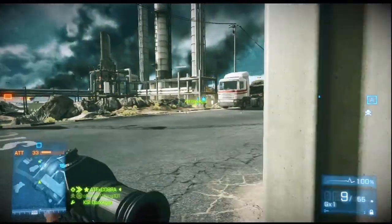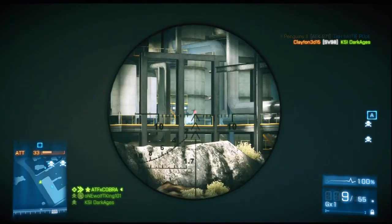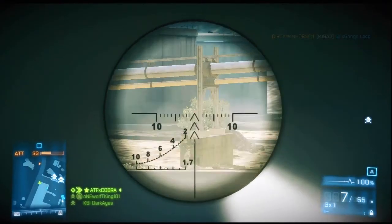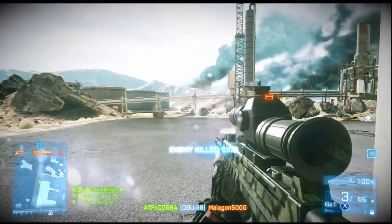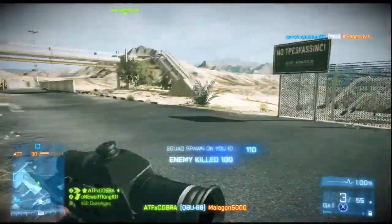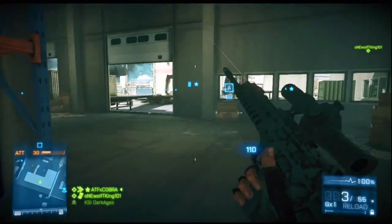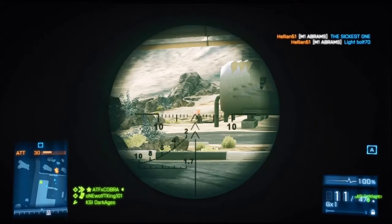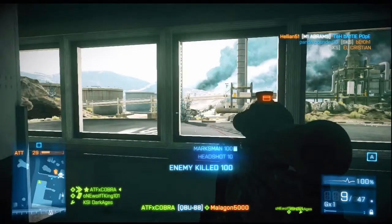In my last video I said not to steady your aim unless you're long range, but for this gun you want to steady your aim because it's accurate — only if you're putting the right amount of shots on target though. Try to judge where the target is going. It's a pop-and-move type sniper rifle, so don't expect to be no-scoping anybody because it doesn't have that accuracy.